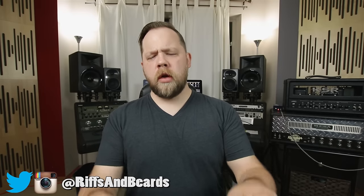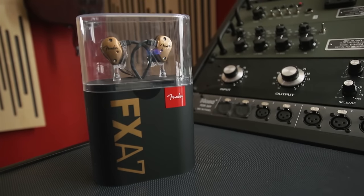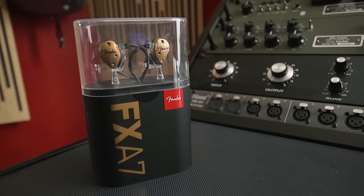What's going on everybody? Fluff here with another Cool Gear alert. This time we're going to look at the brand new Fender in-ear monitors. These particular ones that I got to check out are called the FXA7.